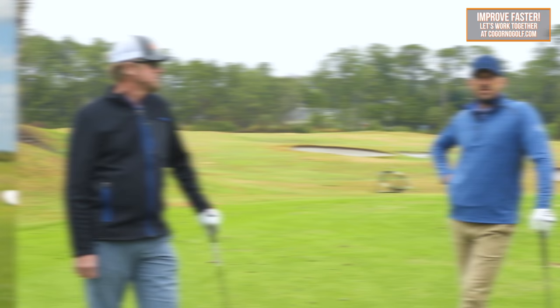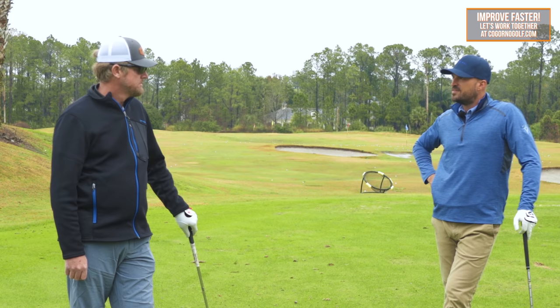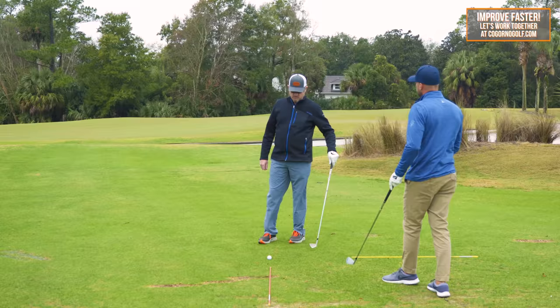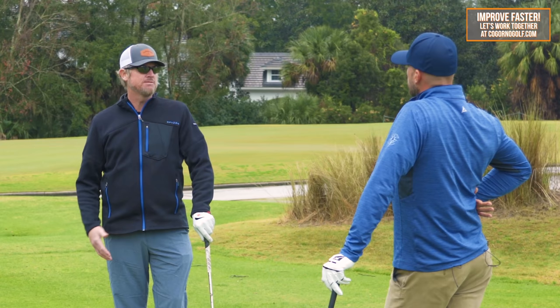All right, Mr. John, let's start with position number one — we're at the setup. Let's walk through this from the ground up and talk through the segments we're looking for. For a full swing, I always like to start with the feet and work our way up through the knees, the hips, the shoulders, down the arms, the grip. Just a way to organize your checkpoints to make sure you're being consistent with your fundamentals.